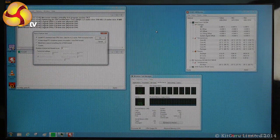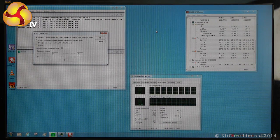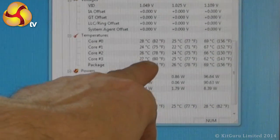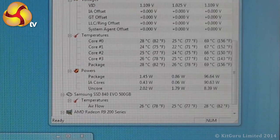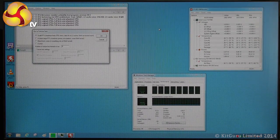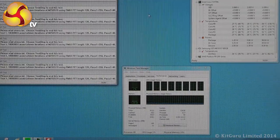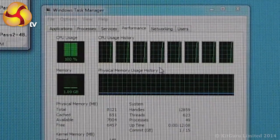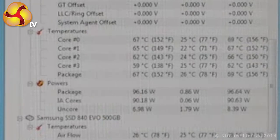If you recall, the standard Intel cooler gave us an idle temperature of 38 to 40 Celsius on the Windows desktop. Looking here at the Noctua, we have a temperature of 28 Celsius — that's 10 to 12 degrees cooler just sitting on the desktop, which is a pretty significant difference. Now let's click on Prime95, get the processor cores loaded up to 100%, and see how we do — and it's climbed immediately to 65, 66, 67 Celsius.